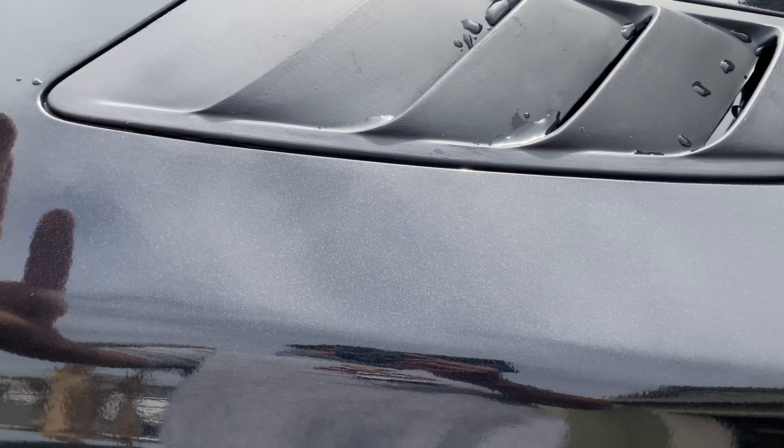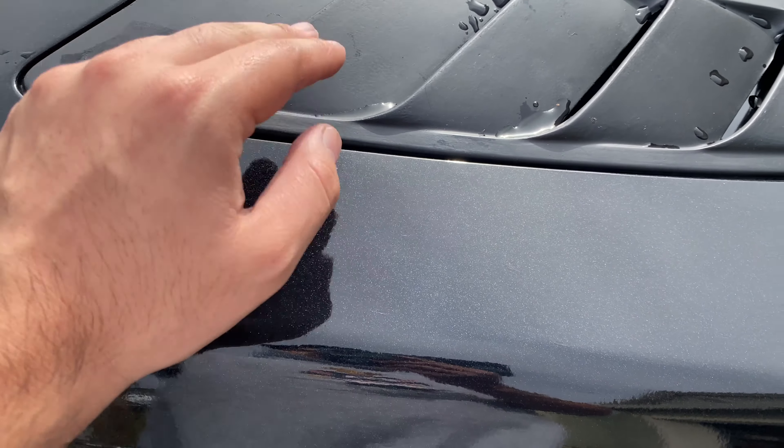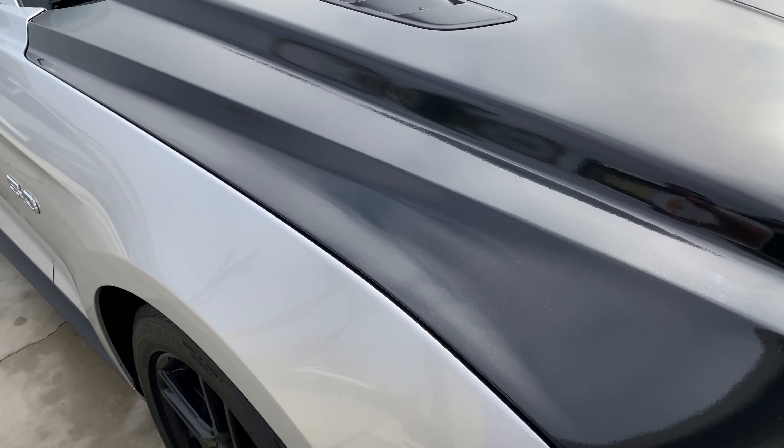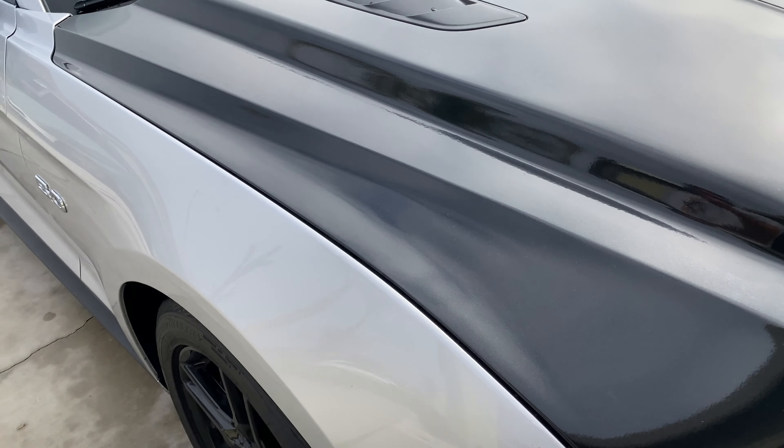I'm in California so I gotta stay CARB legal, so that won't benefit as much. But it's still just gonna be pumping some cold air into the engine, which is obviously a good thing. You can see it has some hood vents which are functional — that's why it's cut out right there. I'm trying to figure out what I want to do with the heat blanket just to protect it. I'll let you guys know what I end up doing. Stay tuned.